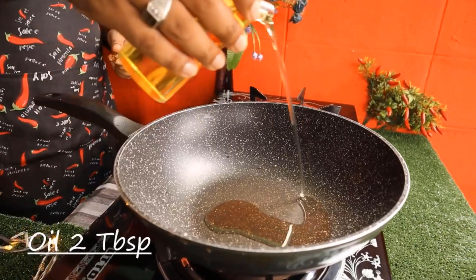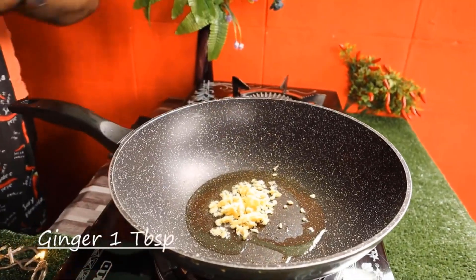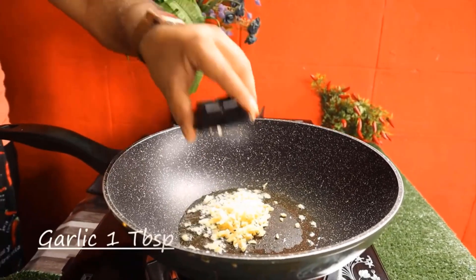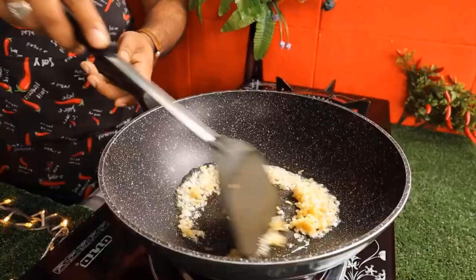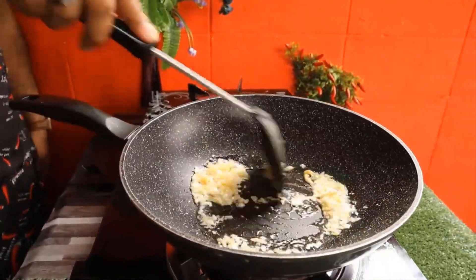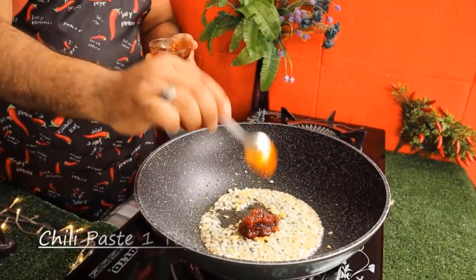Now the egg is hot. Tent the egg and let it cook. The egg is done.